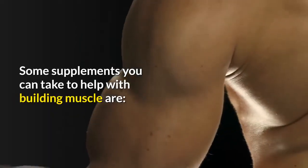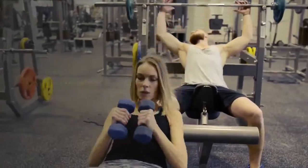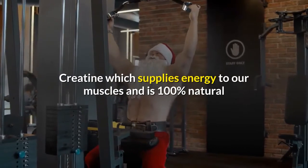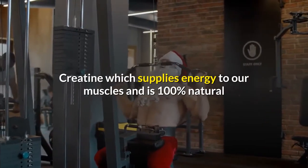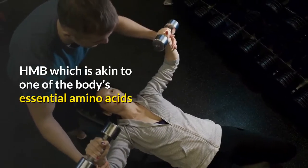Some supplements you can take to help with building muscle are: multivitamins, desiccated liver, weight gainer, creatine which supplies energy to our muscles and is 100% natural, and HMB which is akin to one of the body's essential amino acids.